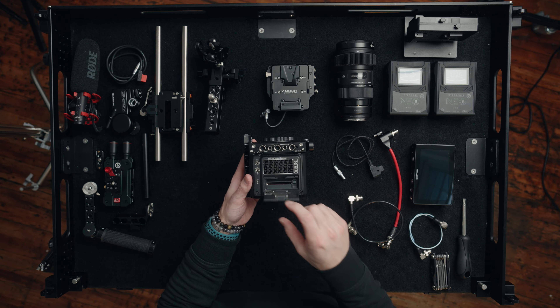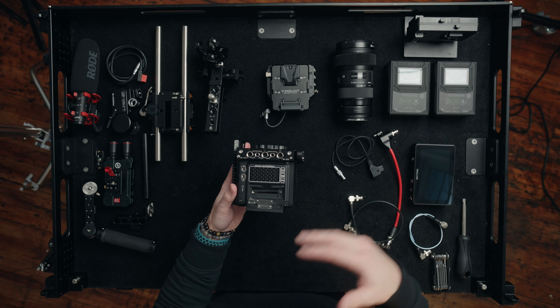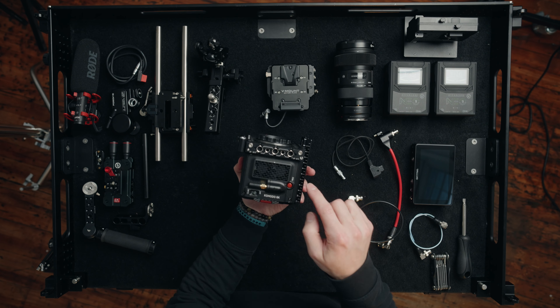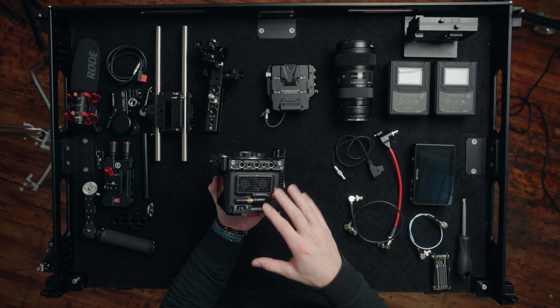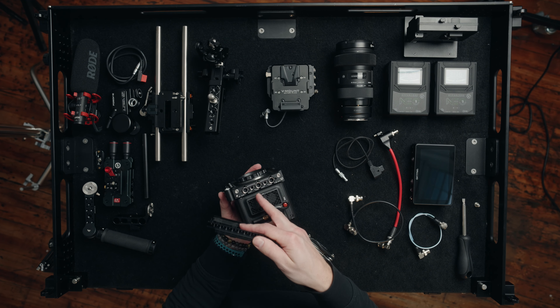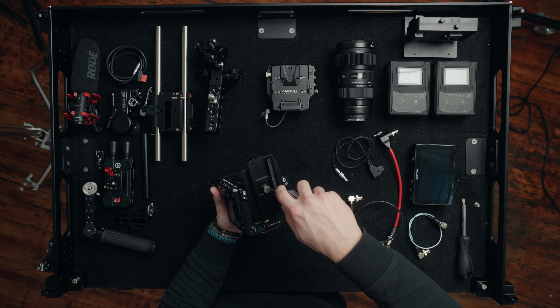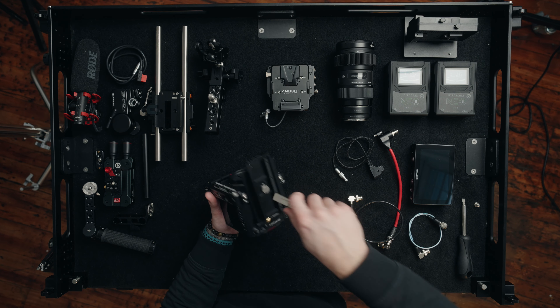The first thing I wanted to make sure was accessible at all times during the two-day shoot was the CFast card. That means rigging the camera on its right side so I always had access to swapping out the card if we needed to dump footage. Knowing I wanted the CFast card door facing up at all times, we have to take the base plate and mount it on the right side NATO rail. The one downside I found is that the base plate only has one point of contact into the right side NATO rail — during the day the base plate actually came loose once. We're going to crank this down as tight as we possibly can to make sure it stays.